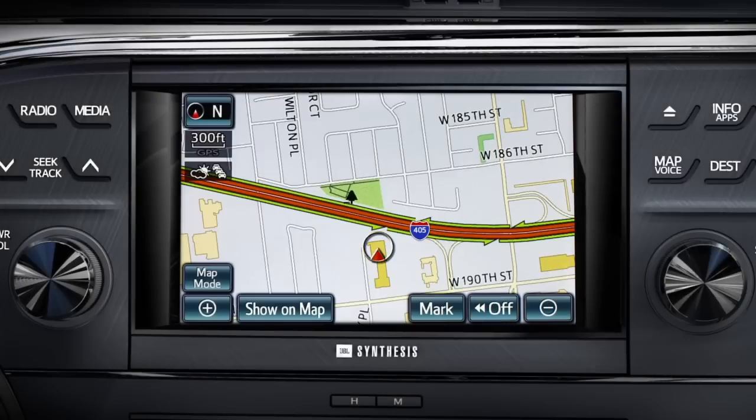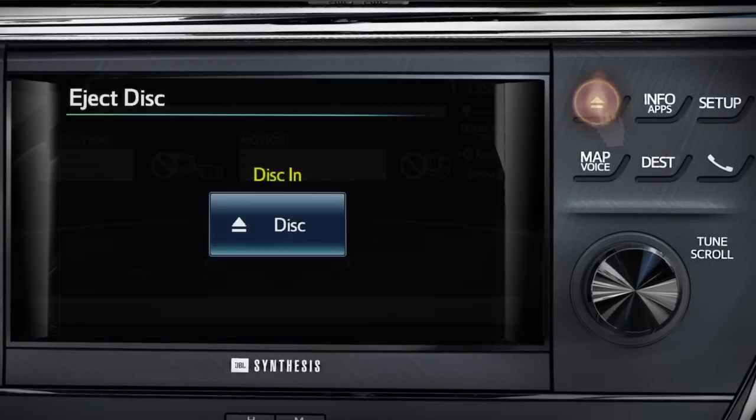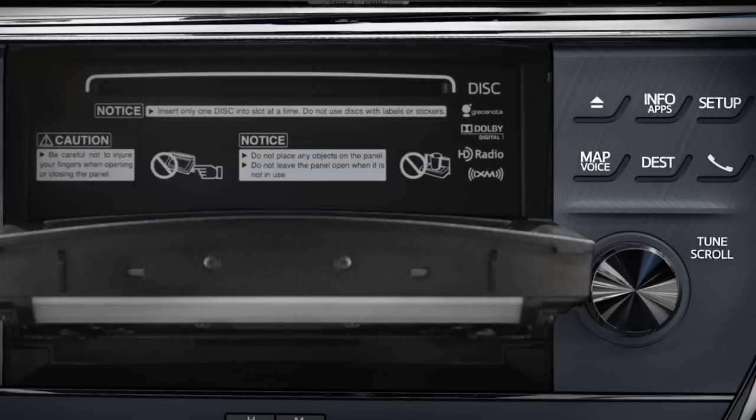Since there are no CDs loaded into the system, CD will not appear as an available input source. To load a CD, press the Eject Close button on the bezel. The screen will flip down, revealing the CD load slot.